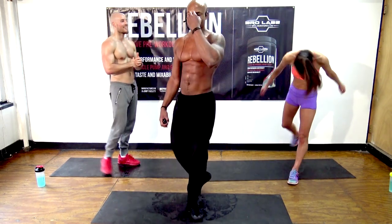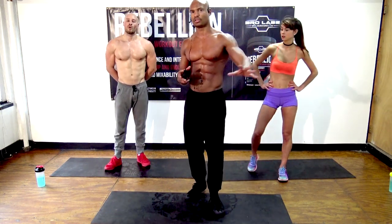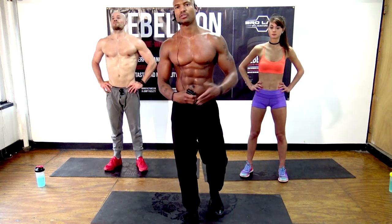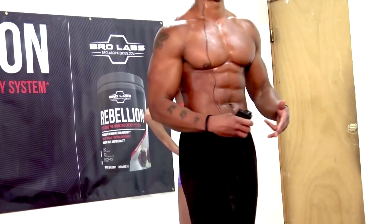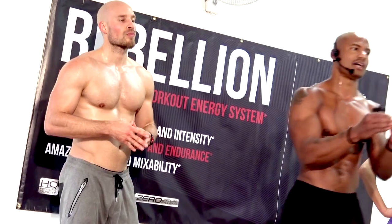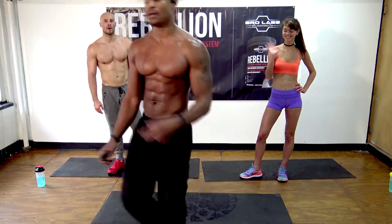Look — if you're serious about getting in the best shape of your life, if this is a priority you've been putting on the shelf for years, now is the time to take it off the shelf and turn it up. Take control of your life, take control of your body, accomplish what you say you're going to accomplish. We put together something to help you — it's the Bro Laboratory Transformation Challenge. Go to BroLaboratories.com slash transformation — we'll arm you with all the weapons you need to make this year the best year of your life.